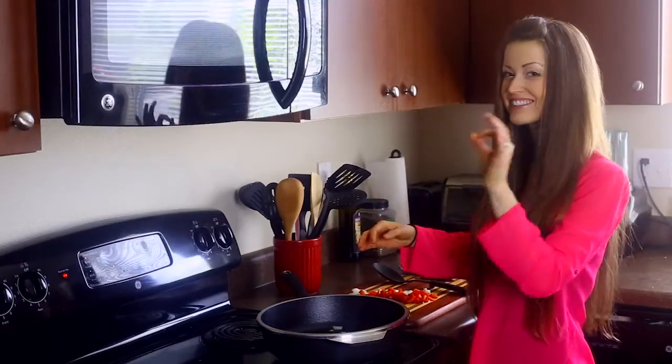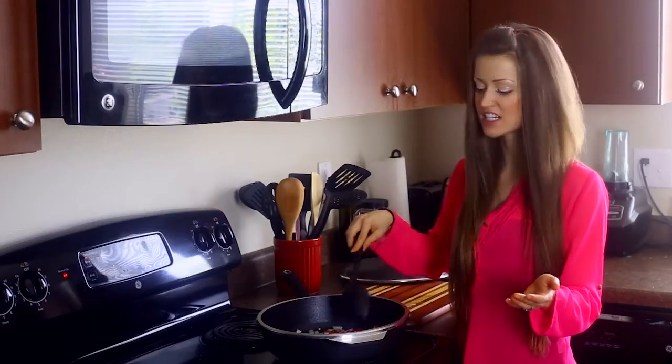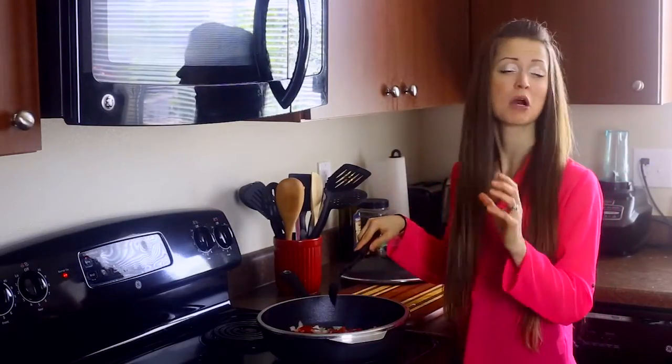Wait for it. It gets hot really fast, but the heat is even. I could walk away and I know some of these won't get burnt and some will be undercooked — they're all going to be cooked perfectly.